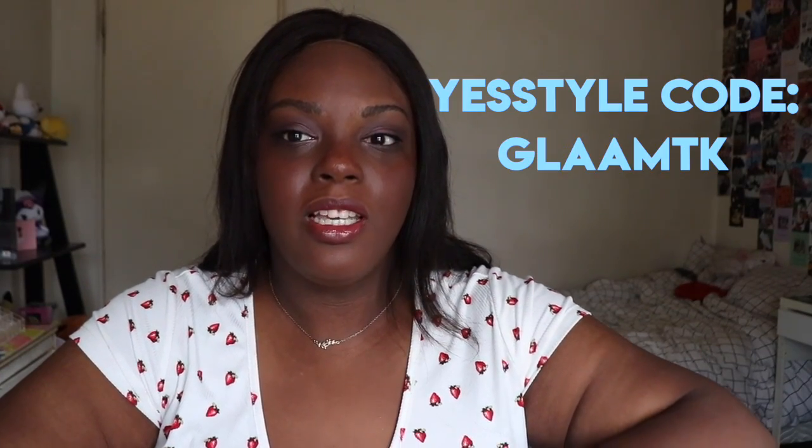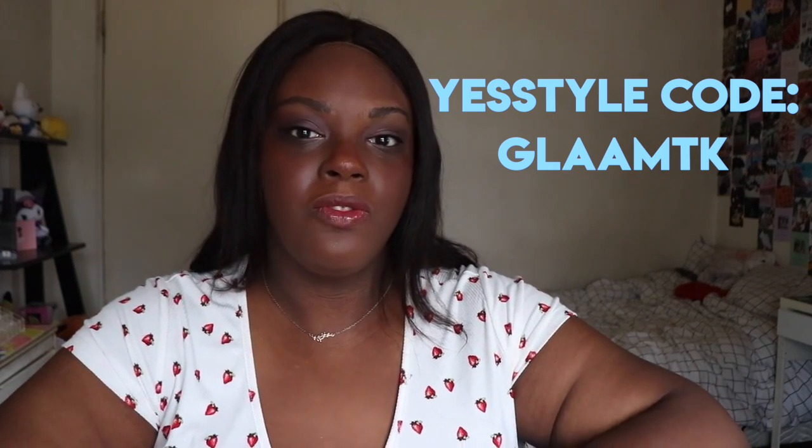Hey guys, what's up, welcome back to our channel. It's Taylor. Today I'm going to be showing you how I got this look using some J-beauty products from YesStyle. Thank you so much to YesStyle for sending us these products and sponsoring this video. If you guys like this video, don't forget to give us a thumbs up and subscribe to our channel.